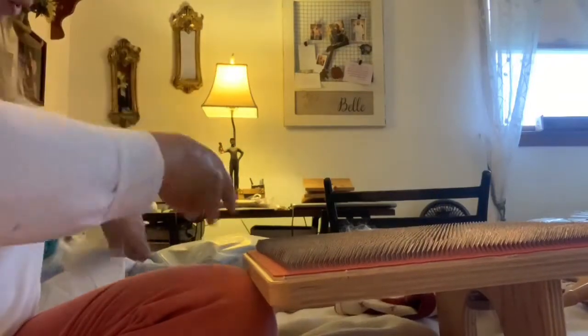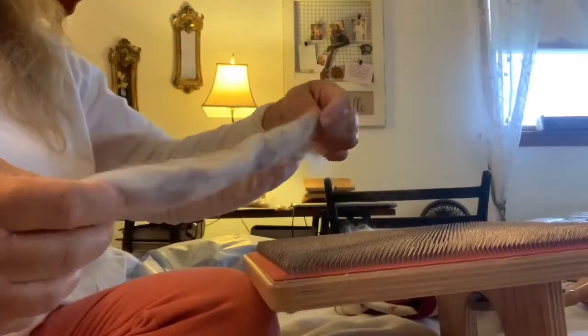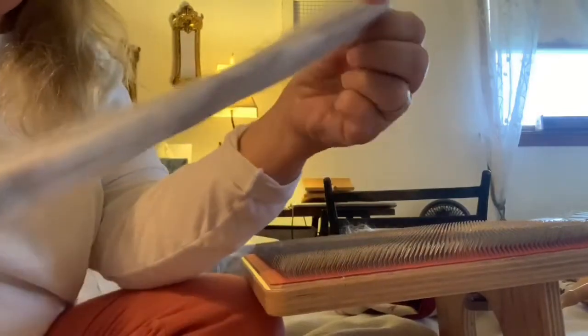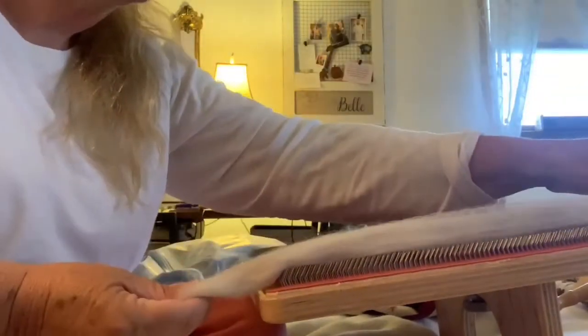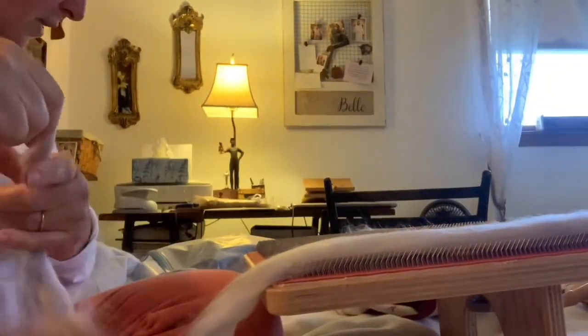I'm going to arrange it on my blending board so I can make some really cool rolags. I'm going to put the blue down to the side, split this in half, and I'm going to air pump it. You see how the dye isn't in there evenly? Well, the air pumping kind of pulls air into it — it flops your wool nice — and then I can stretch it onto my blending board. This is a simple stretch; you can put your wools all over the place if you want to.